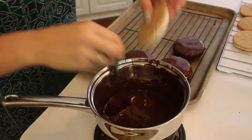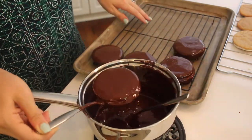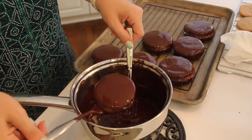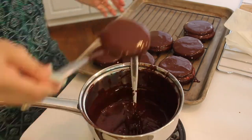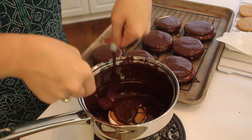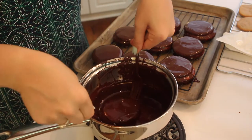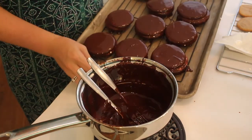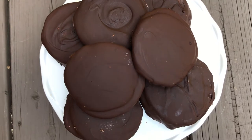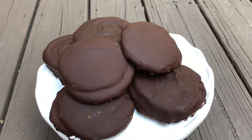I found I probably should have used parchment paper so the moon pies didn't stick to the pan — but you learn as you go! Make sure these fully chill before eating. I placed mine in the fridge overnight, but a couple of hours should also be fine. I did notice the marshmallow can get a little hot from the chocolate dip, so if it starts to slide just nudge it back with your hand — no big deal. This is the finished look and I love how they turned out!